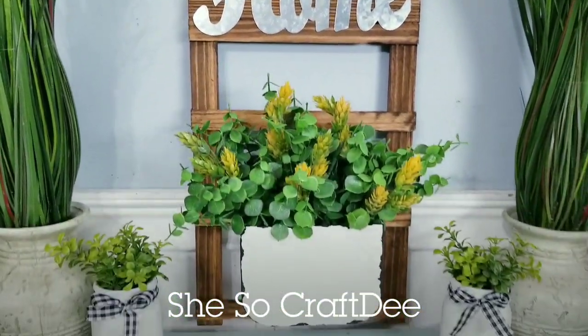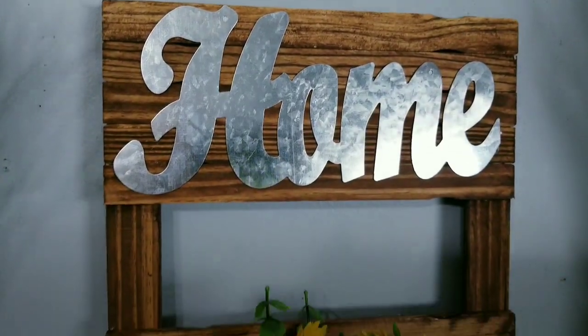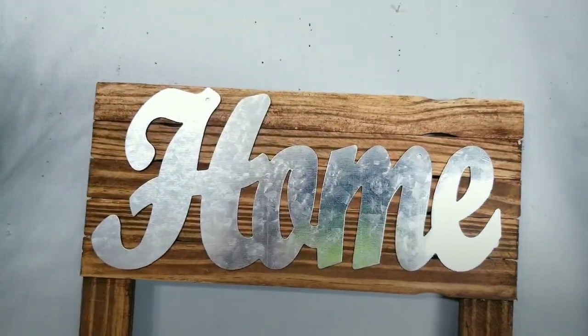Hello Crafty family and welcome to another tutorial by She's So Crafty. For today's DIY project, we will be creating some farmhouse style decor using items from the Dollar Tree and 98 cent wood paint stir sticks.